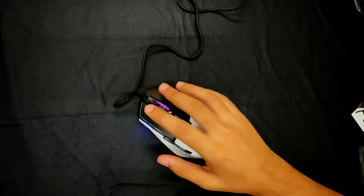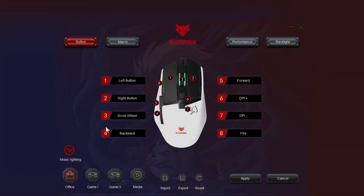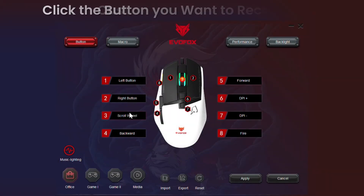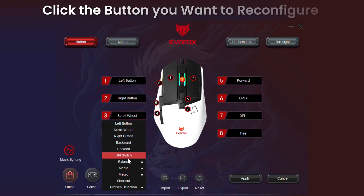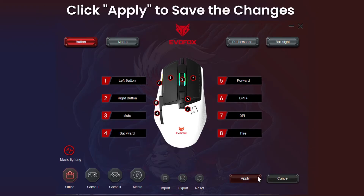The EvoFox Phantom II has eight programmable buttons. Click the button you want to reconfigure, assign it to any of the listed actions, then click Apply to save the changes.